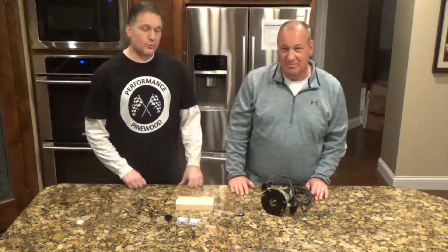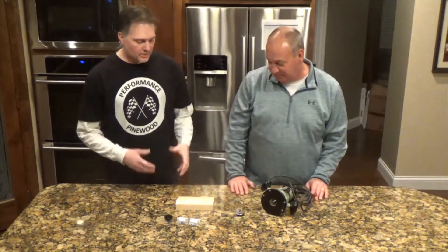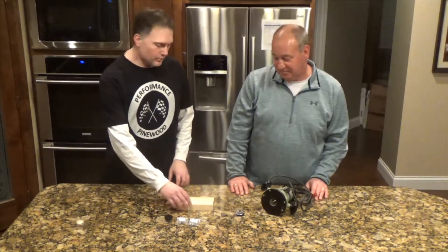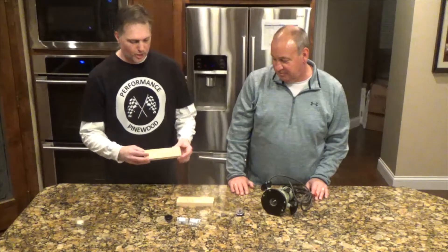I'm Jim, and I'm Todd, we're the Performance Pinewood Guys. Today we're going to be talking about cutting weight pockets in your car, and we've got a couple of different props here today.